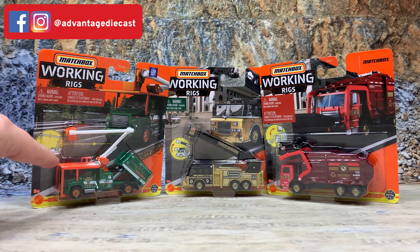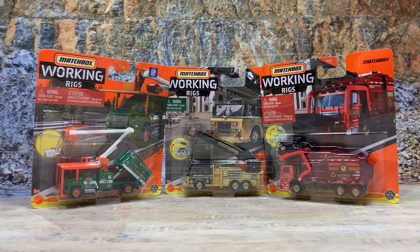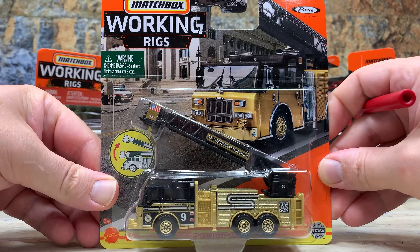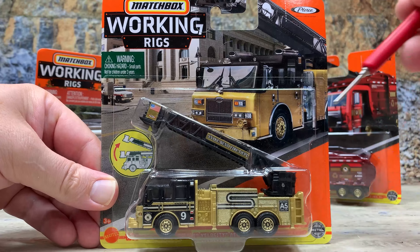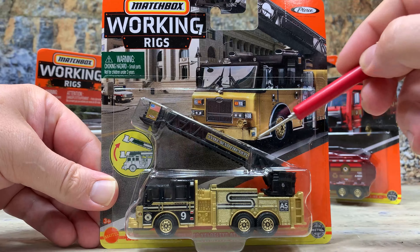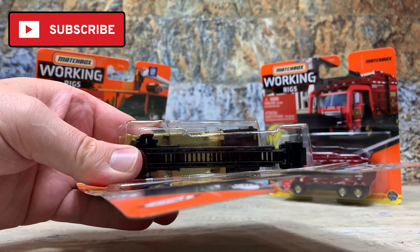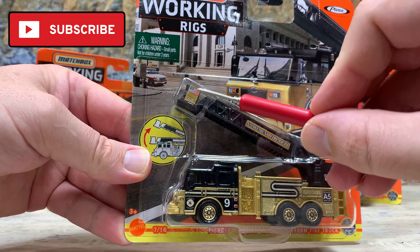First, we've got the GMC Top Kick, then we've got the Pierce Fire Engine, and a generic front load garbage truck. This one here on the front is a Pierce Velocity Aerial Platform Fire Truck. They made some great packaging for these — a hand drawn look for the model and then the logo. The working parts on this one are in the aerial ladder: it will rotate, it goes up and down, and it will extend out one full section. They did a great job on graphics — it's got the American flag and the Pierce logo up on the snorkel unit.